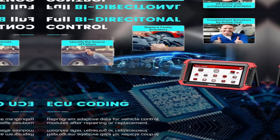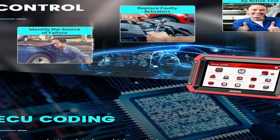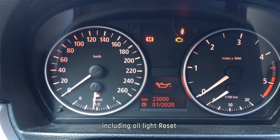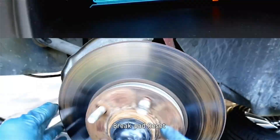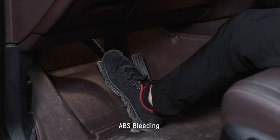Bi-directional control lets you activate components, perform injector cleaning, and even reprogram modules — seriously impressive stuff. Calibration is a rare feature: calibrate advanced driver assistance systems like lane departure warning or adaptive cruise control.